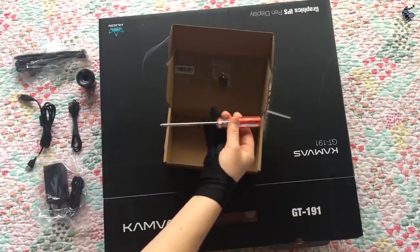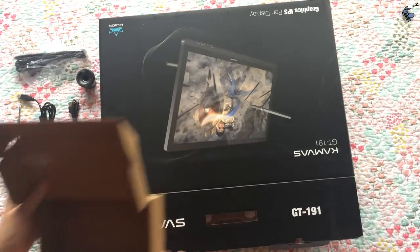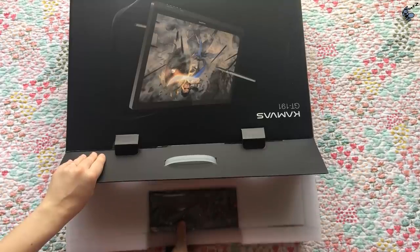I thought it was pretty cute that they actually give you a screwdriver so that you can screw the screws into the stand. So nice of them. Okay, enough about the small details — what about we get into the actual opening of the tablet?